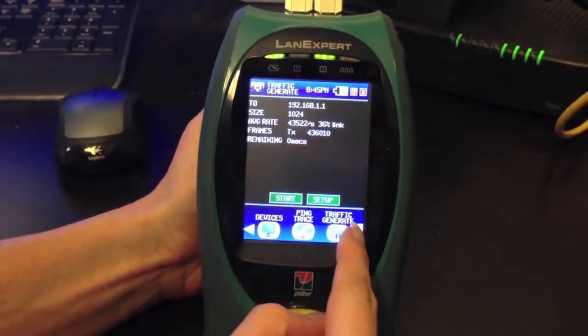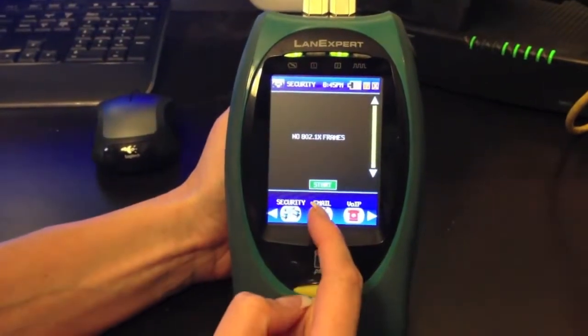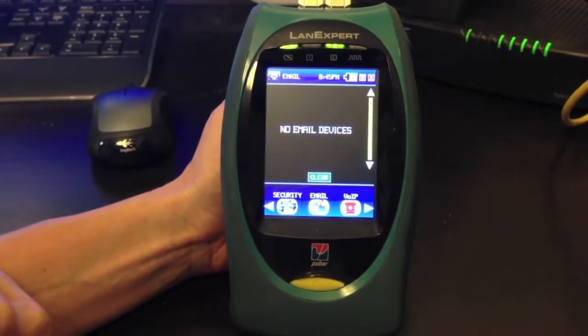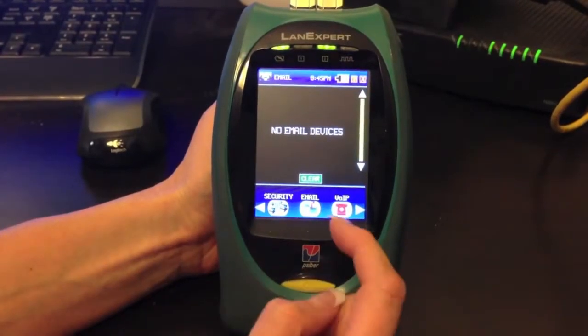Next, we have our Security Protocol. We have no frames of security on this network. If you are inline between a computer and a network, you'll be able to see emails going through, but not the specific email content.